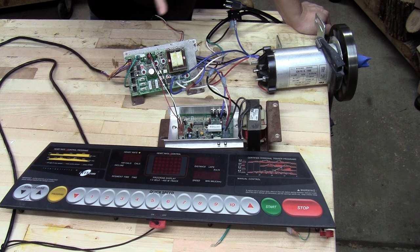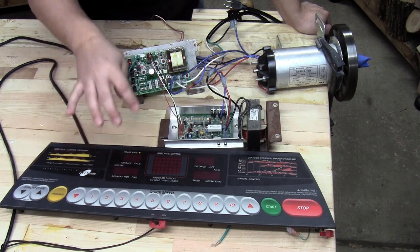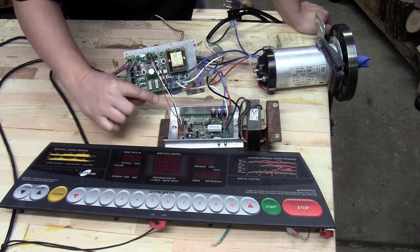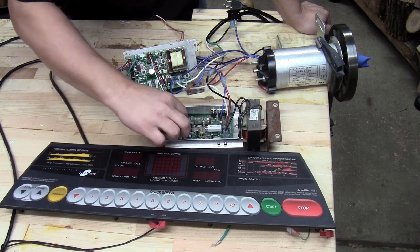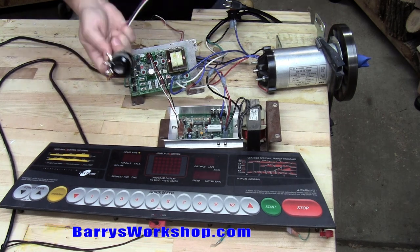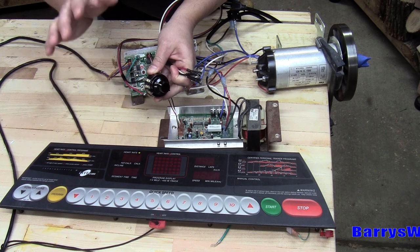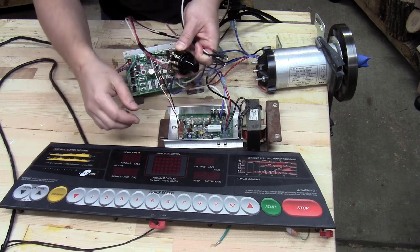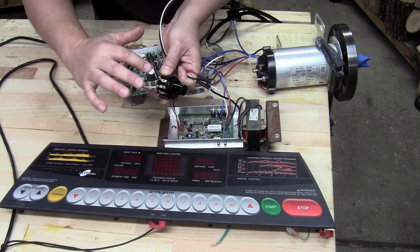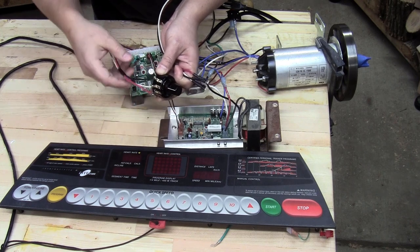This board has a pulse width modulator, and based on the inputs from the input board, it sends a pulsed signal to the speed controller — that's what determines the speed of the motor. It sends that through three wires: red, white, and black. I want to take those out of the circuit. The way I'm going to control it is with a potentiometer — in this case a 10K potentiometer. I've seen other people use different values, and I believe that would affect the speed. I soldered a white, red, and black lead. The white is the wiper, and the red and black are the other two. If you get the polarity switched, your knob will turn left to go faster — you can just flip those around, which I actually had to do.